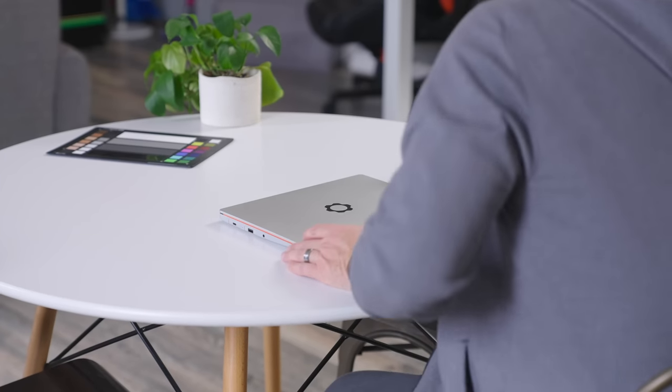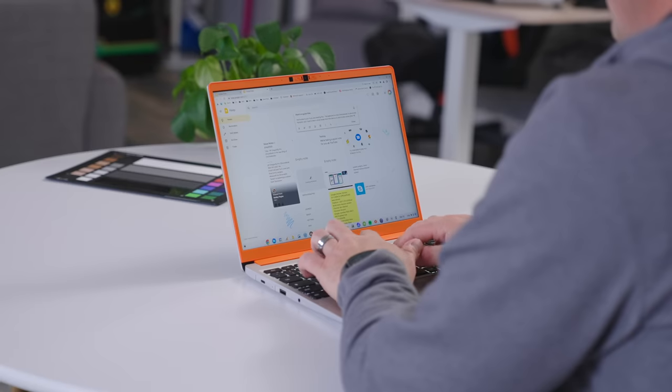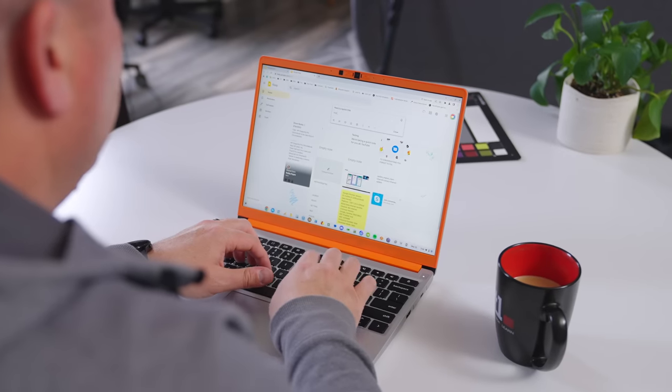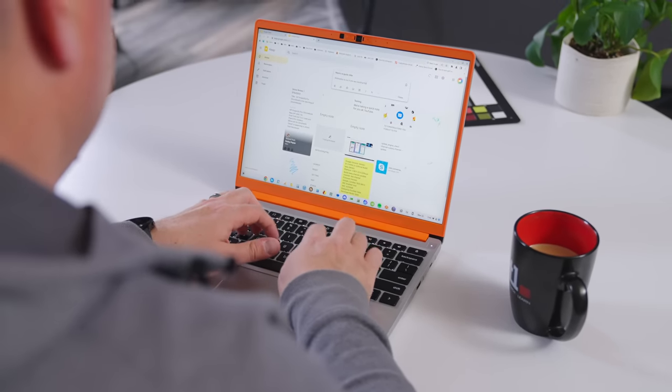Most times I totally forgot the fact that I was using a laptop that could come apart with ease, and simply got lost in all the standard stuff this Chromebook does so well. From the display, to the keyboard, to the trackpad, to the speed on the inside, the Framework Chromebook makes for a great user experience across the board.